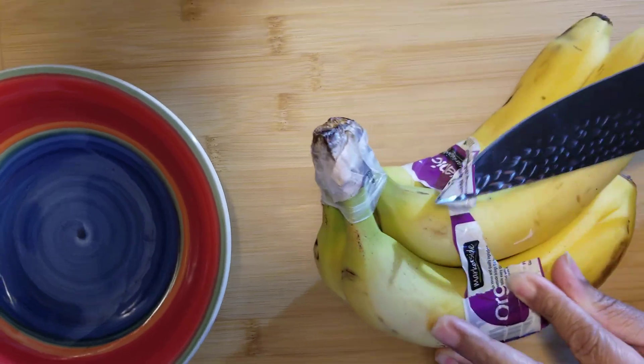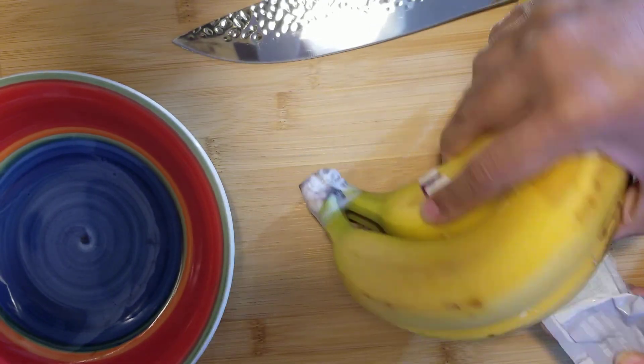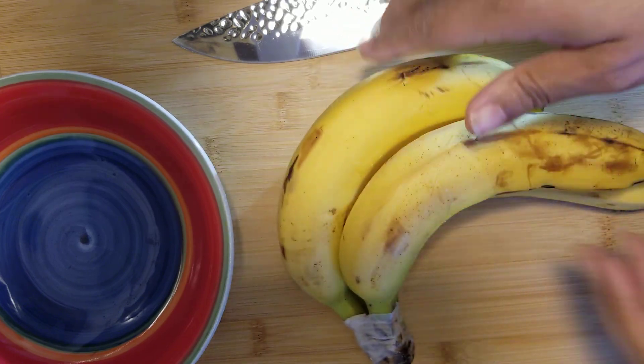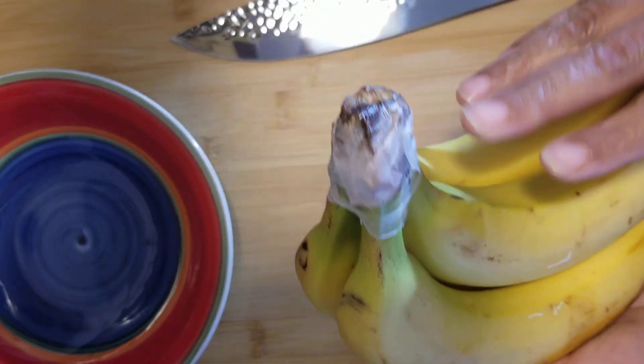Go ahead and rinse them off with a little bit of soapy water. I'm going to take these over to the sink. You want to use just a little bit of soap in the water, and make sure you get all the soap off of the bananas before you start to process them. I'm just washing the bananas off, making sure you get the whole banana.